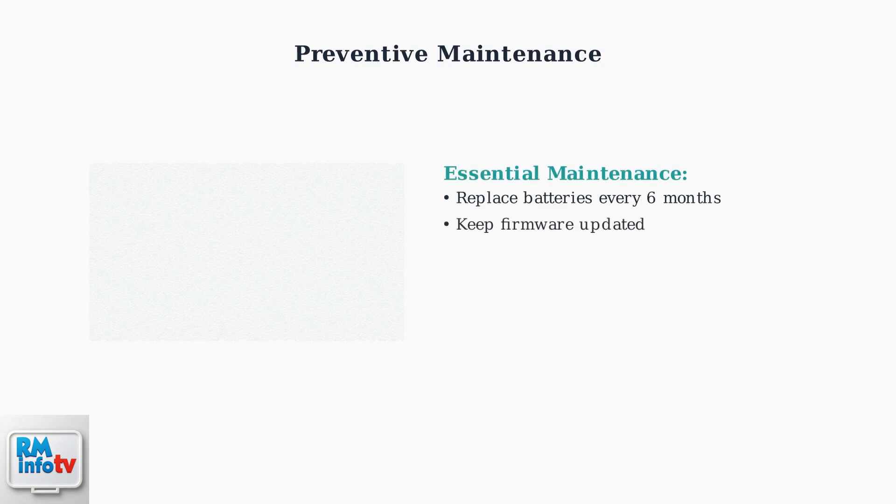Proper maintenance can prevent many remote issues. Replace batteries proactively every six months, even if they still seem to work. Keep your Zumo box firmware updated for optimal performance and remote compatibility. Avoid exposing your remote to moisture or extreme temperatures.